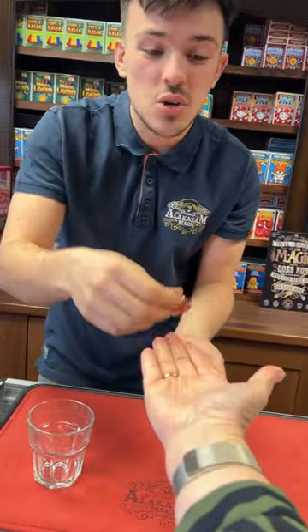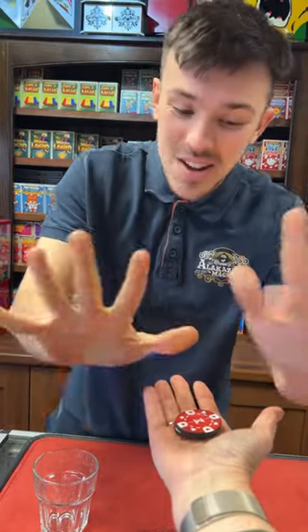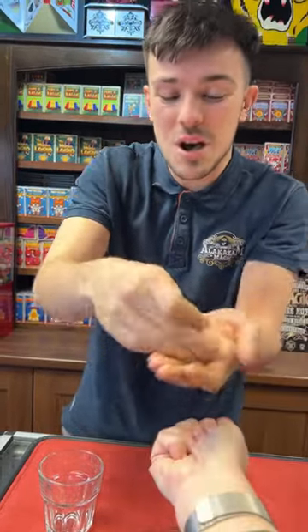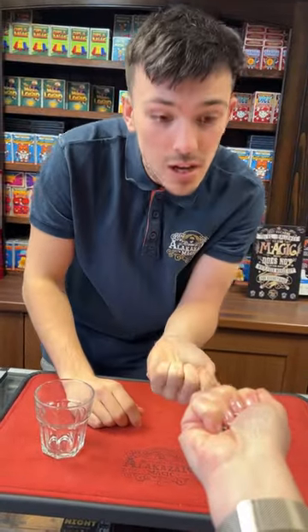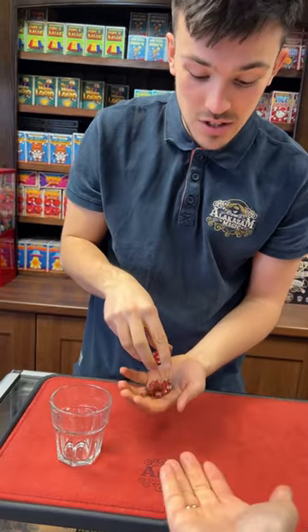At least one more time. Mum, put your hand out — I'll do it in your hand this time. Do you want it to go visibly or invisibly? Visibly. Watch this — close your hand around the chips. I'll take this one, give it a wave and one little blow, and hopefully it should jump in your hand. Take a look — there you go: one, two, all three chips. That is unbelievable!